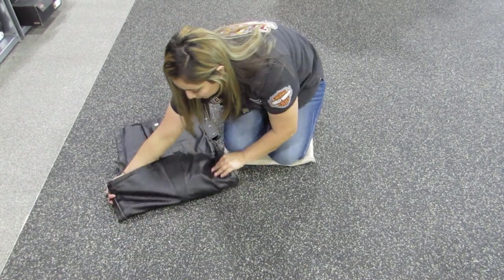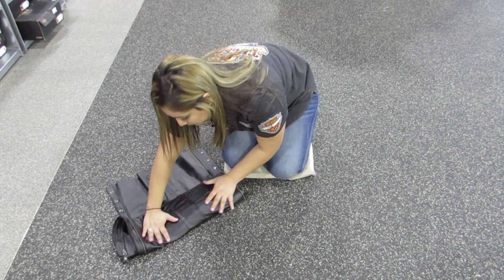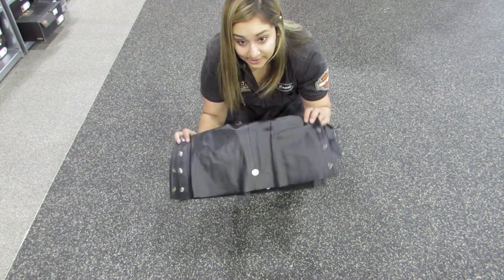Then you're going to roll over once, one more time, forward — you're going to roll those pocket zone buttons underneath.